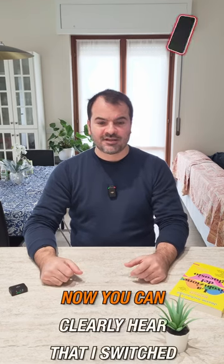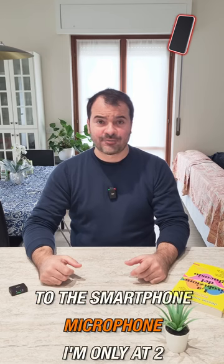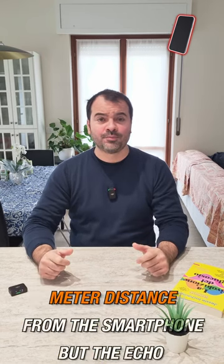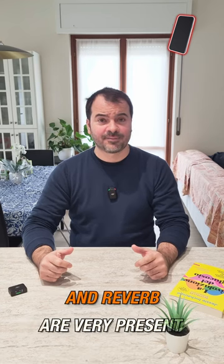It's available in the studio version of DaVinci Resolve. Now you can hear that I switched to the smartphone microphone. I'm only at 2 meter distance from the smartphone, but the echo and reverb are very present.